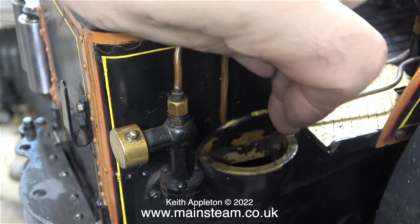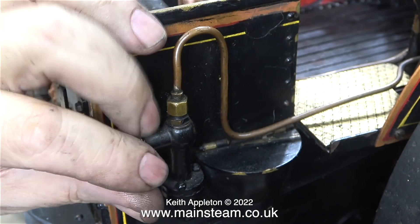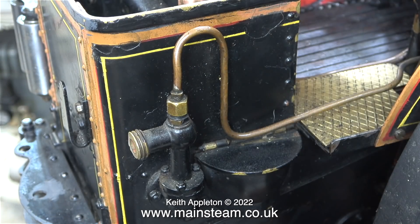While the engine's running, I thought I'd show you this part — it's where you fill the bunker tank, and just behind it is the water lifter. These are very simple things but quite clever. This one is working fine.